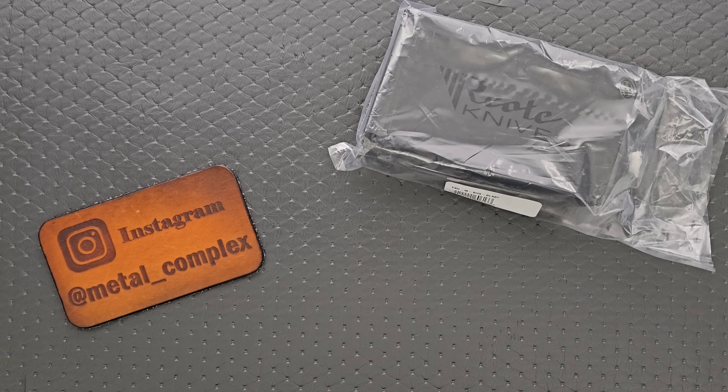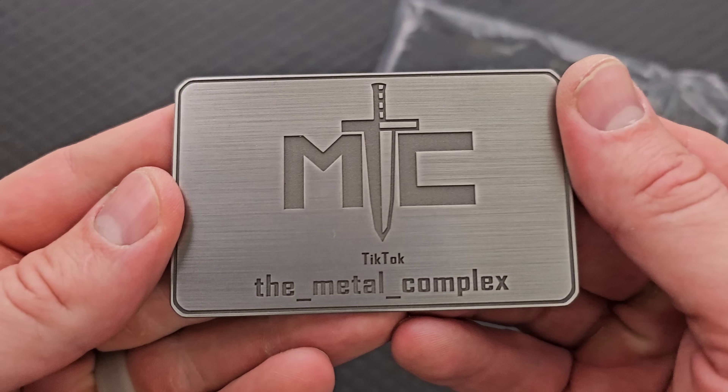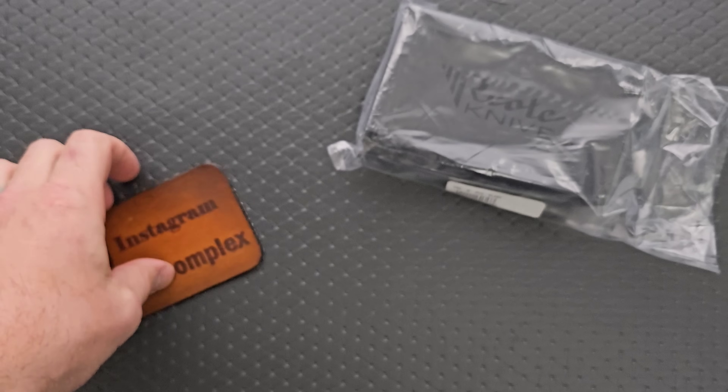Thanks to Blade HQ for sending this in. Thanks to my patrons for supporting me. Please make sure to follow me on Instagram at Metal_Complex and on TikTok at the_Metal_Complex.